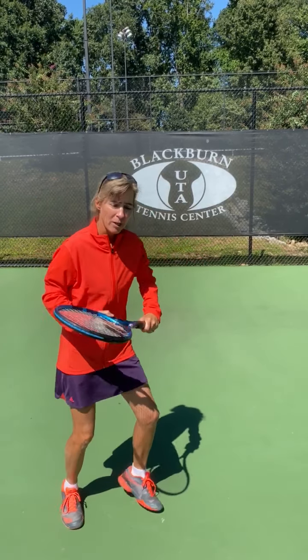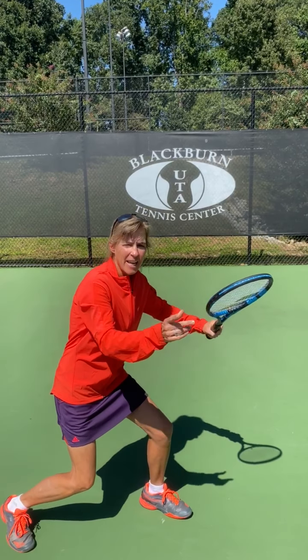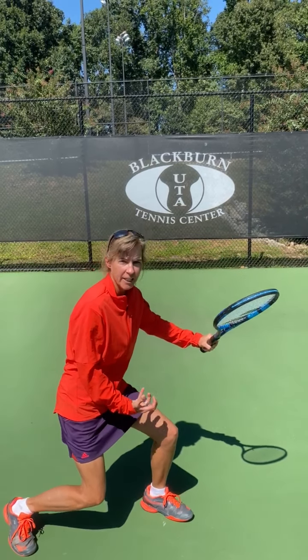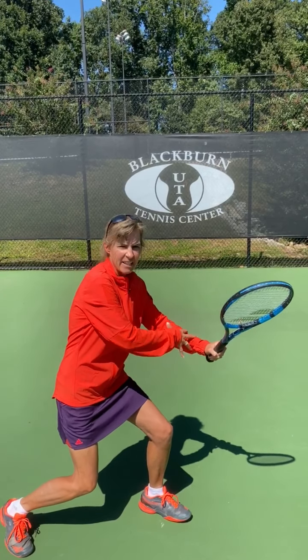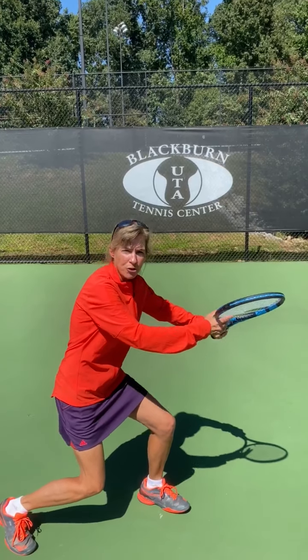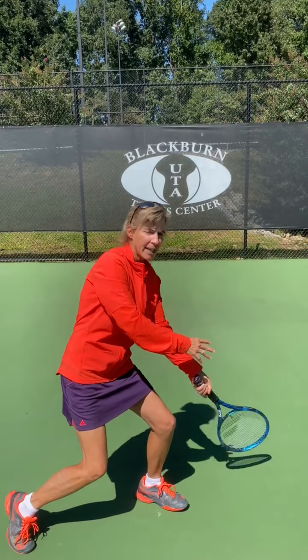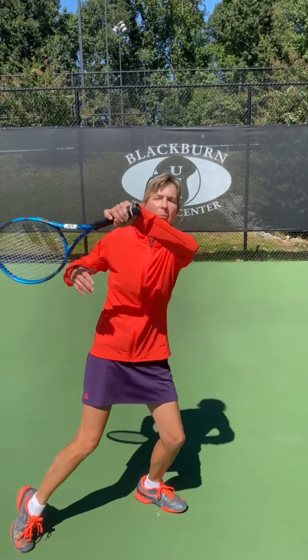Now, to help you really get underneath the ball, you want to use your legs. But the tendency will be sometimes to be really athletic in the legs, and then to tighten the hand and tighten the shoulders for more power. That's a mistake. Be athletic in the legs, load your legs, but keep relaxed shoulders. Loosen your hands so the racket head drops underneath your hand and underneath the ball.